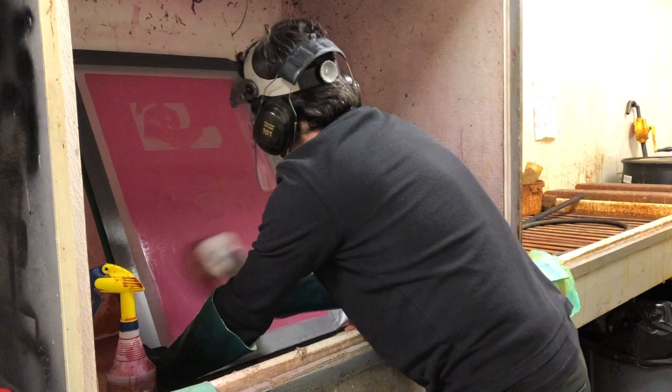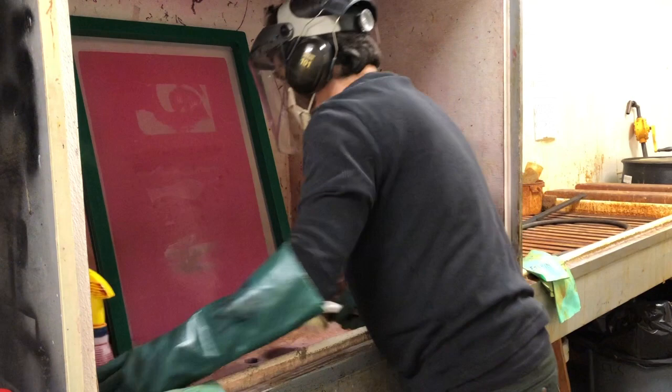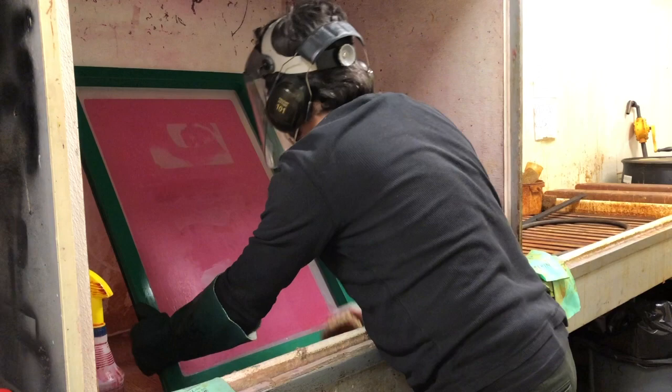Next you flip your screen around and work on the ink side — same thing, several sprays with the 401, and then brush. You'll repeat this one more time on the paper side. Usually by the time you spin it around to the paper side, you only need a couple of sprays. You don't need much — the screen is already wet.